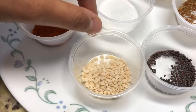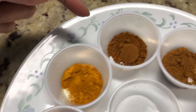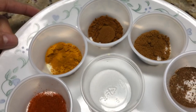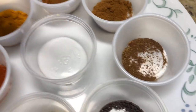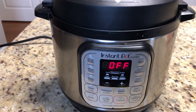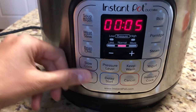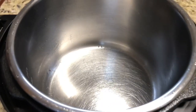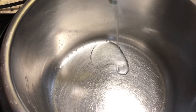Here we have the other ingredients: mustard seeds half teaspoon, urad dal half teaspoon, chili powder, turmeric powder, coriander powder, and cumin powder — each half teaspoon — garam masala quarter teaspoon, and salt half teaspoon.